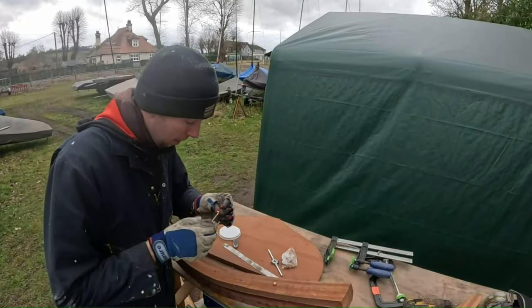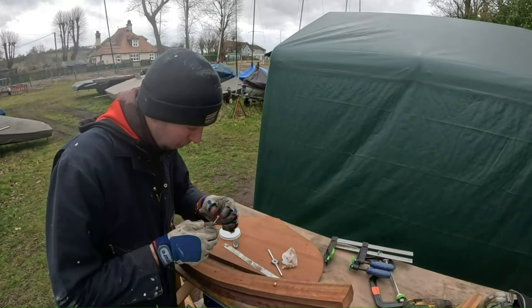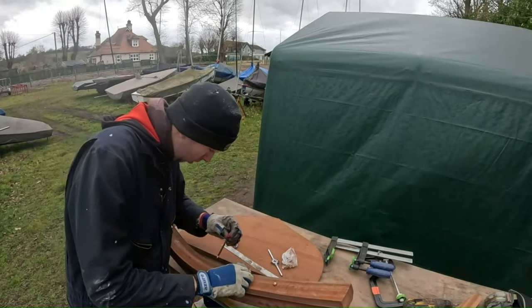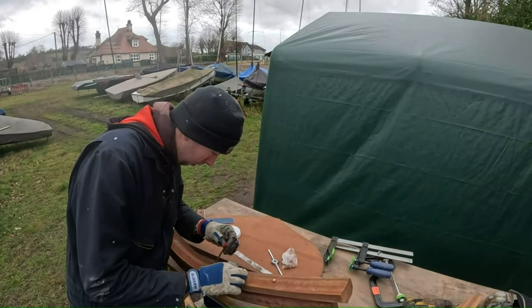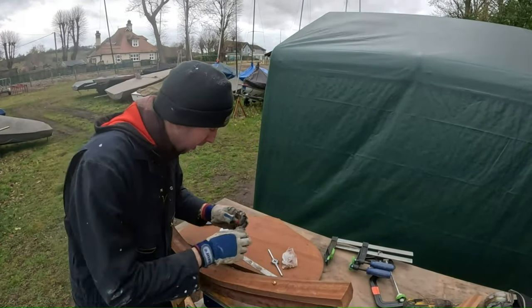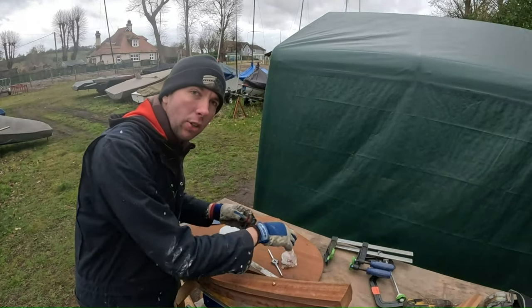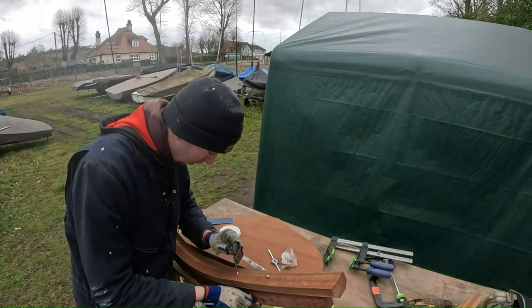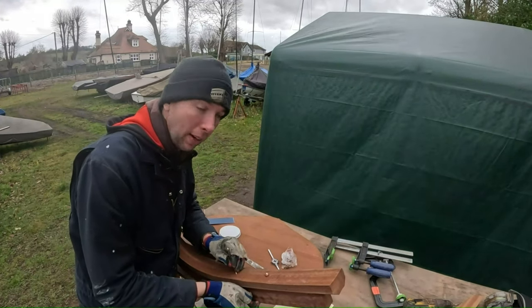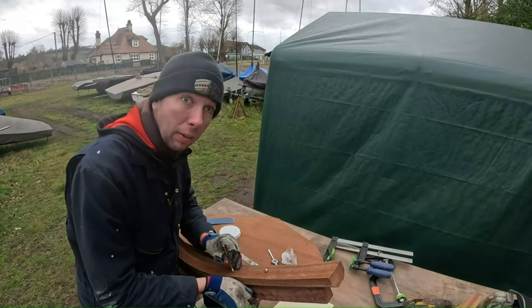So right now I'm just doing a bit of a dry run of putting the bolts through the holes that I've just drilled, because it's always good to do a dry run. If there is anything that needs altering, any mistakes that have been made need to be fixed — it's best to find that out now, before I've actually got a pot of epoxy all mixed up and ready to go.